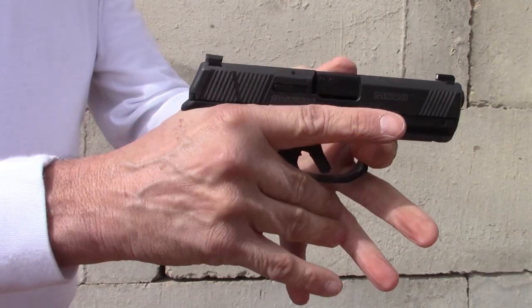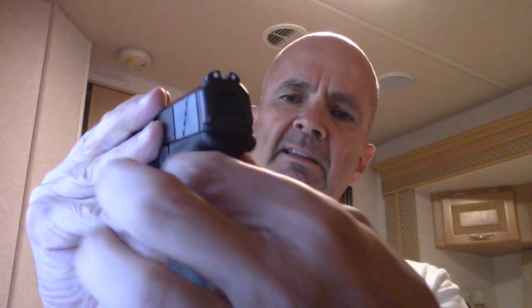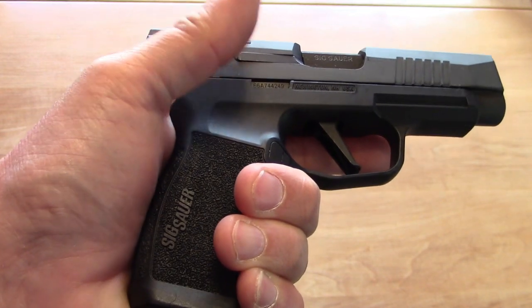One cool thing is the web of your thumb fits up really high in the beaver tail, and with the bore axis being so low, you can rack the slide relying almost exclusively on the web of your thumb. It also has a little bit of a relief at the top of the grip for the forefinger and thumb, similar to what the SIG P365 series does — though not quite as pronounced. That does thin it up a little where your thumb and forefinger grip.